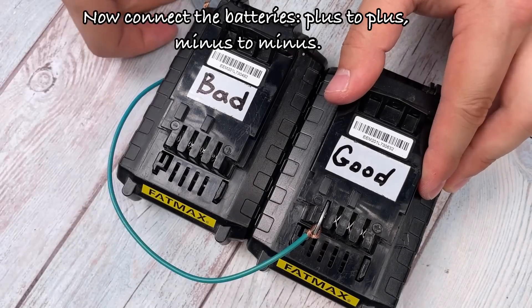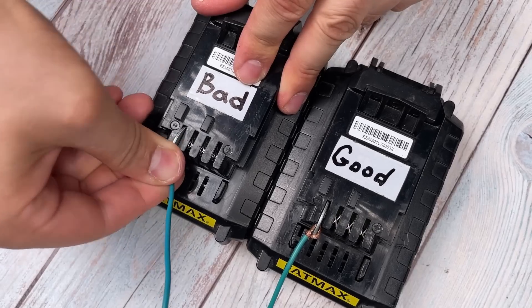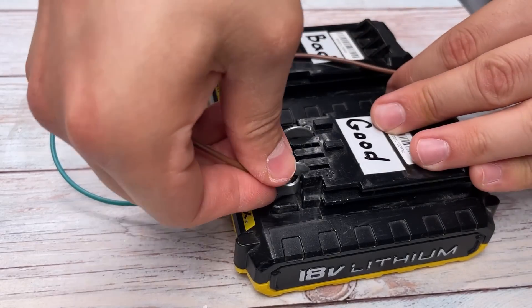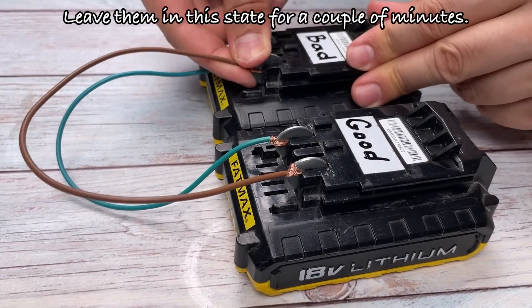Now connect the batteries, plus to plus, minus to minus. This is important to avoid short circuits. Leave them in this state for a couple of minutes.